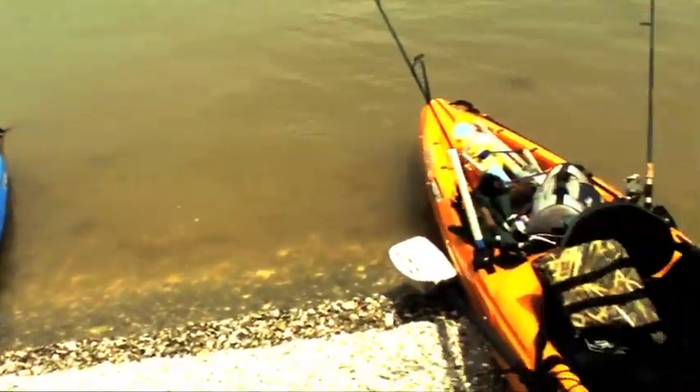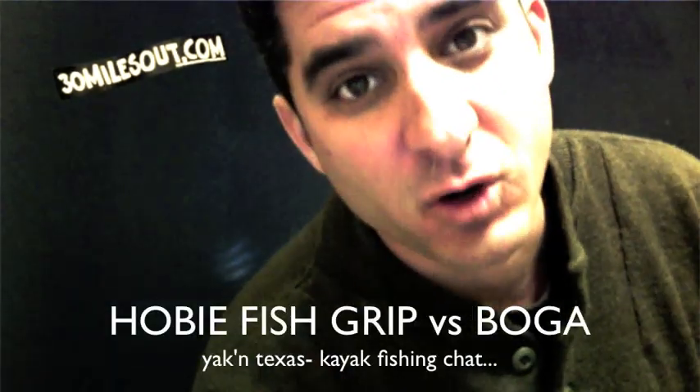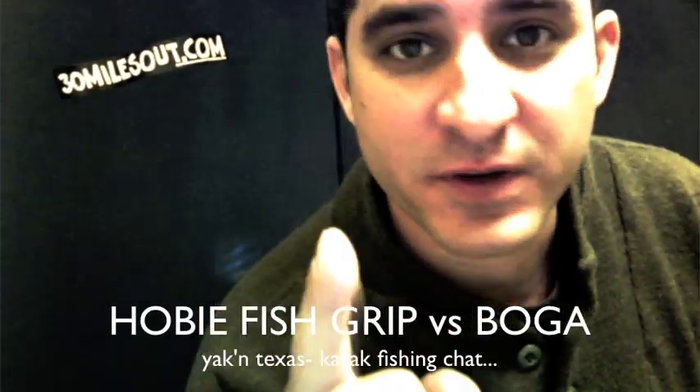Alright, Yakking Texas! What's up, baby? This is Steve. You're talking with Ty. I'm Yakking Texas. I'm Ty, and welcome to Yakking Texas. Topic for today is the Boga Grip versus the Hobie Fish Grip.